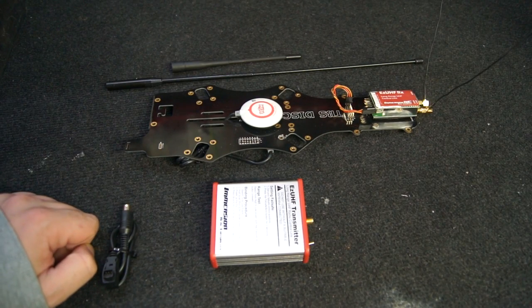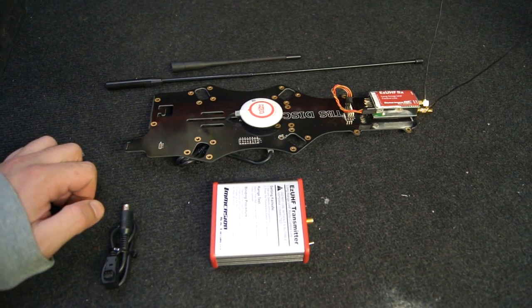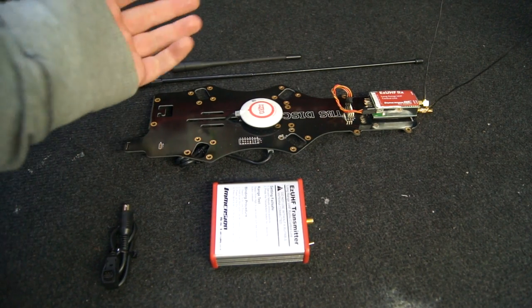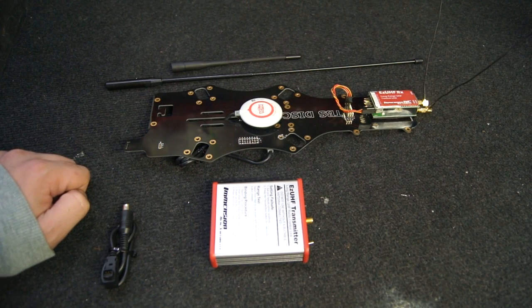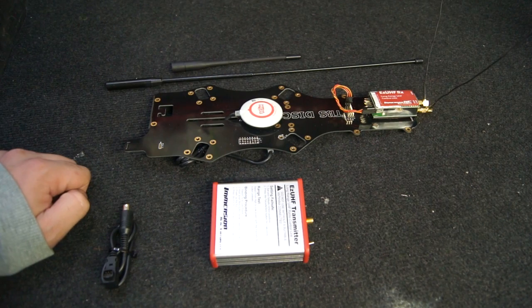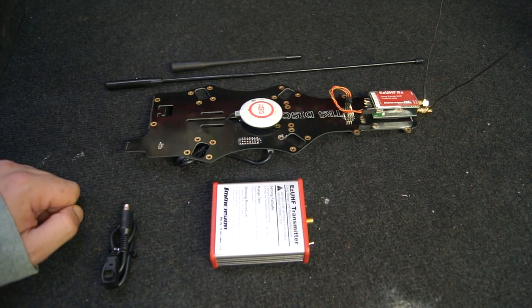Hi guys. In a previous video I showed my easy UHF system on my TBS Discovery, and I also mentioned that I wired it up using the traditional method using plenty of servo cables. A couple of people pointed out that you can now use the UHF system in SBUS mode, which means we can use a single cable. So today I'm going to show you all the setup — the physical and software side — to actually use the UHF system on your quadcopter.